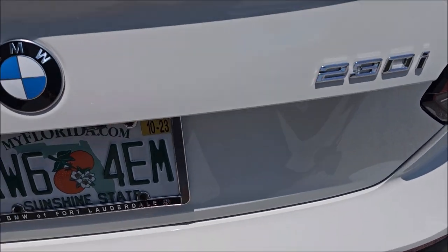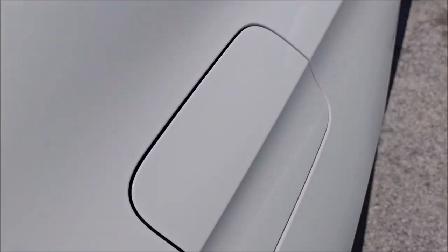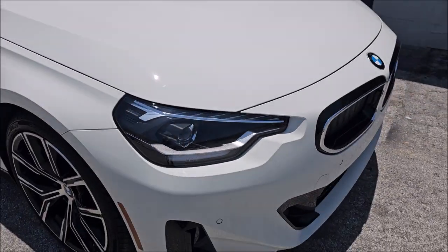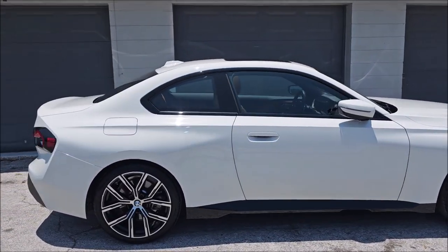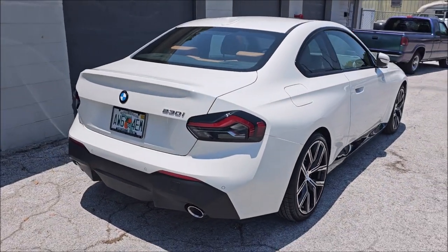Looks great. It was all over the rear bumper — there's none anywhere now. No overspray. Looks awesome. 2023 BMW 230i — overspray removal, done.